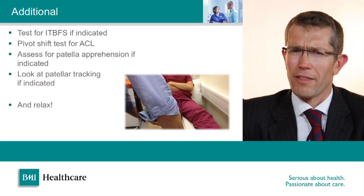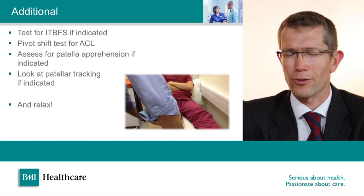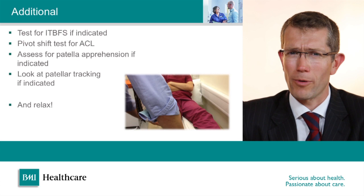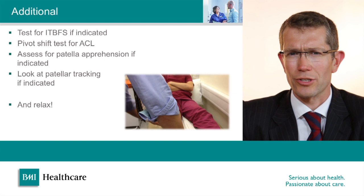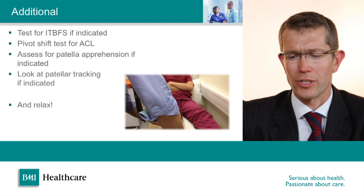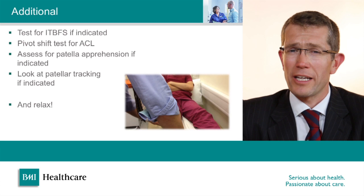There is another test for ACL rupture called the pivot shift test. I wouldn't suggest doing this in general practice, but it can be useful as a specialist knee surgeon. It's basically a way of reproducing a patient's giving-way episode — it involves internally rotating the knee, applying a valgus stress, and then flexing the knee up, which causes the knee to dislocate and then relocate. Unless you do it gently it can cause the patient distress and discomfort — but that's really just so that if you see it documented in one of my clinic letters you'll understand what I'm talking about.